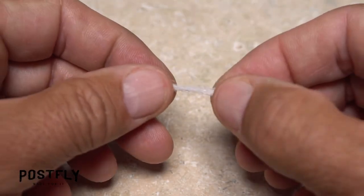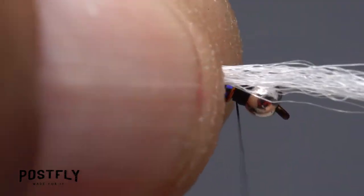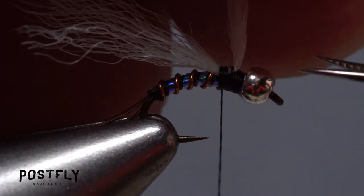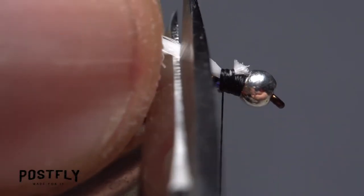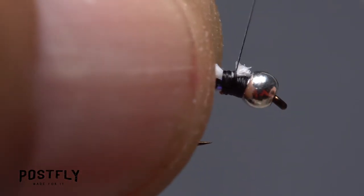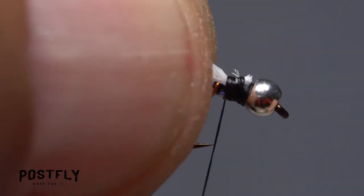Snip an inch long segment of white zelon from the strand, then separate that segment lengthwise into two. Place the midpoint of one of the two split strands on top of the hook shank and take several tight thread wraps to secure it. Lift the butt ends of the material up to vertical and snip them off close, then snip the rear pointing material off to form a short emergent wing. Take a few more thread wraps to cover up the butt ends, then leave your tying thread at the base of the wing.